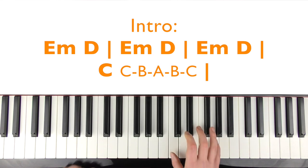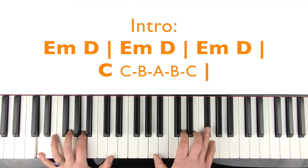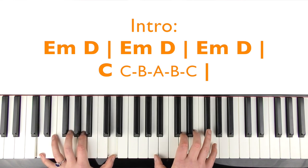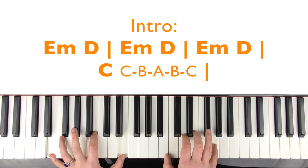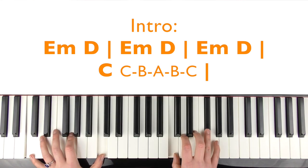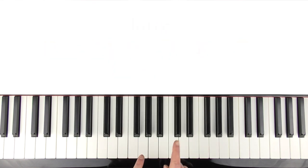That's the intro — I'll do all of the intro again. Then you repeat that again for the verse; it goes through it two times.